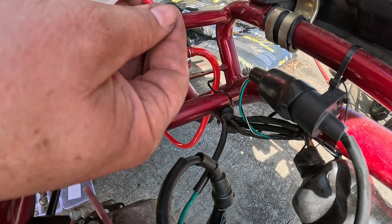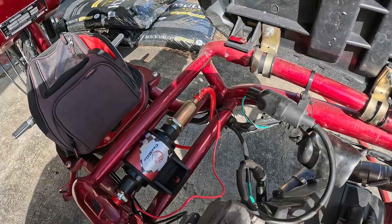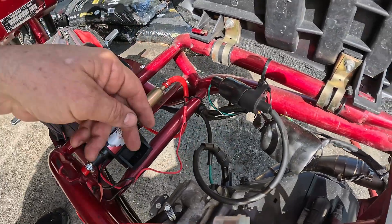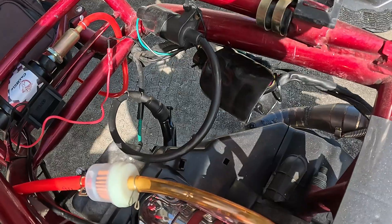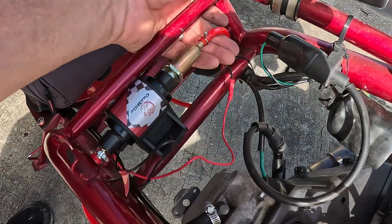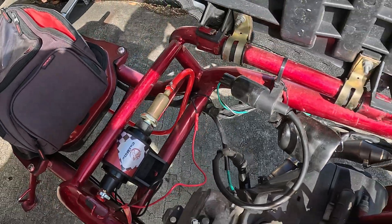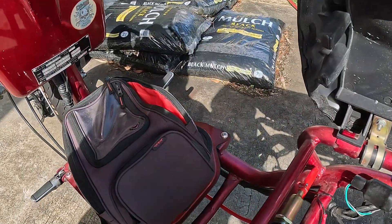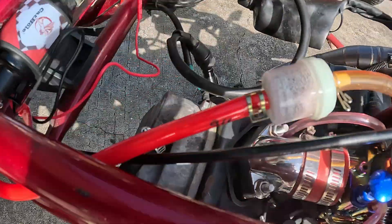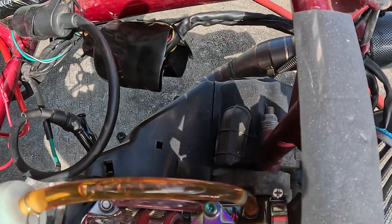I'm just going to use a butt connector and connect these. All right, we're all connected up — fuel going in, fuel going out, positive, negative. What more do you need? And most importantly, your vacuum is capped off. I won't bore you with zip-tying all the lines and tucking those away. But prepare to be amazed — we'll turn the key on. There it goes. Look at that fuel, so quick, so nice.